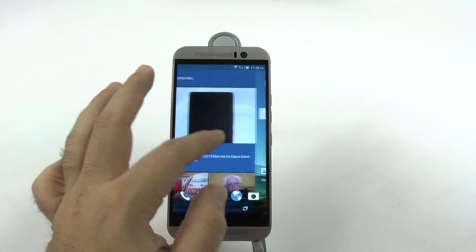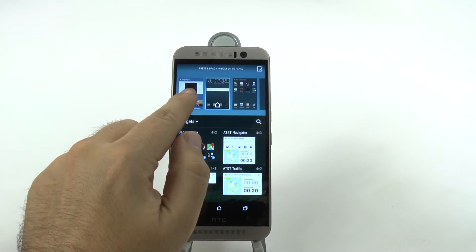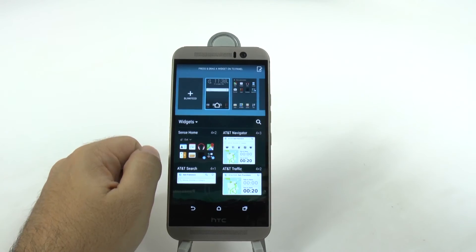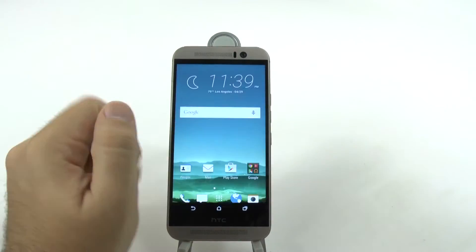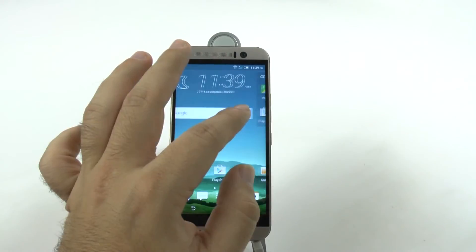The second feature we're going to do is pinch to zoom. We're going to grab Blink Feed and get it out of here. This will make your phone go faster on your home screen, so your home screens are just going to move faster than before.